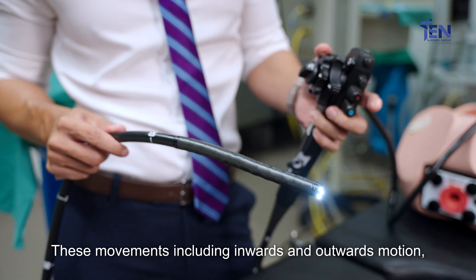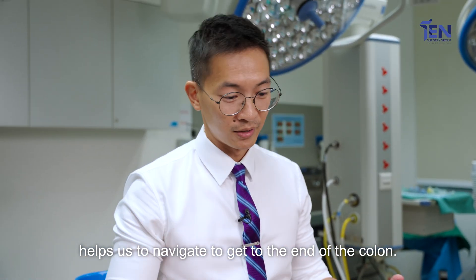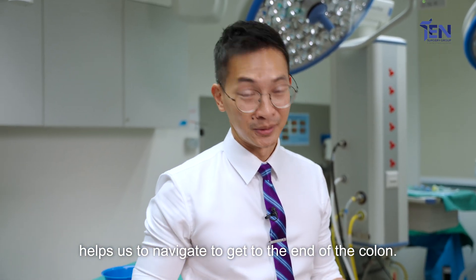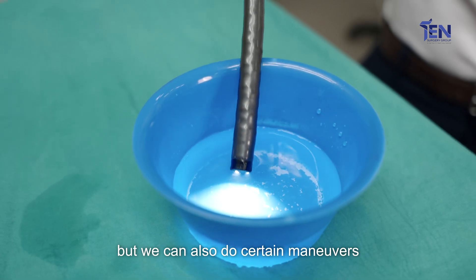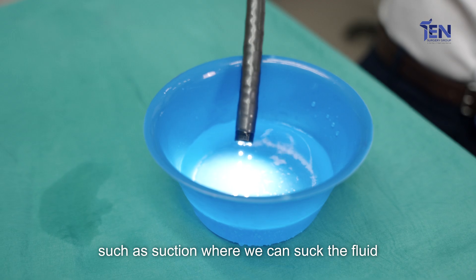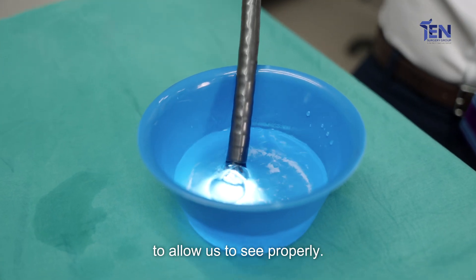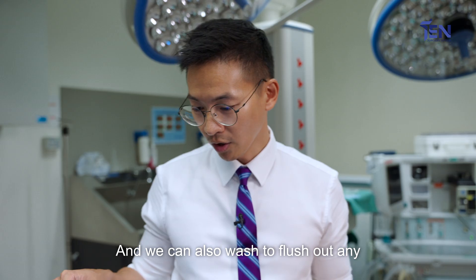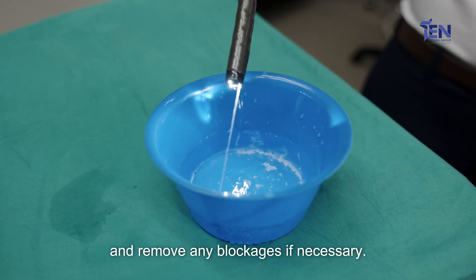These movements, including an in and outward motion as well as a rotational motion, help us to navigate to get to the end of the colon. Not only can we move the scope but we can also do certain maneuvers such as suction, where we can suck the fluid, or we can blow air to increase the size of the colon to allow us to see properly. We can also wash to flush out any dirt or impurities from the colon and remove any blockages if necessary.